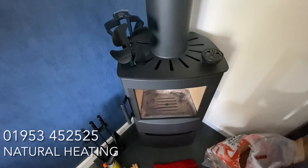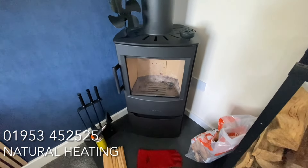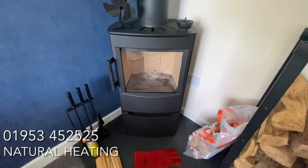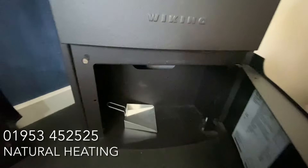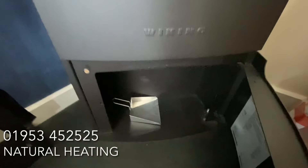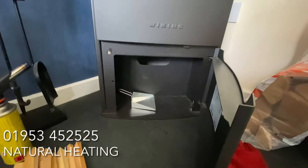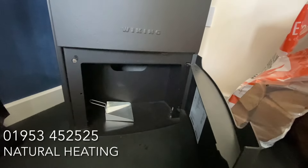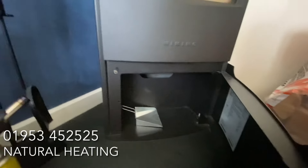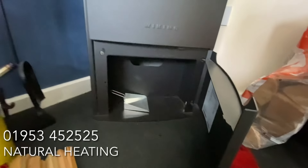This stove is really compact — it's a three to seven kilowatt — and it can go really close to combustibles. This particular one has a log store door on the front. Typically the ones we stock I prefer without the door, because the log store doesn't go back far enough to put logs in with the door on. There's a cover plate to hide the rear flue outlet. She's also got an air vent in the wall rather than a direct air hose, because it's a more modern new building that needs air.